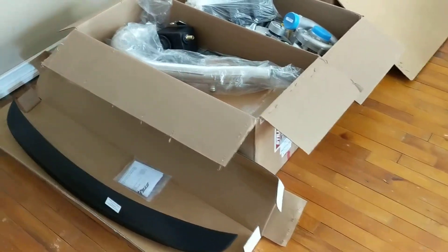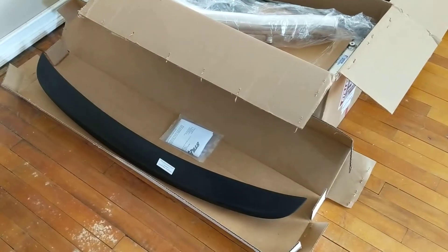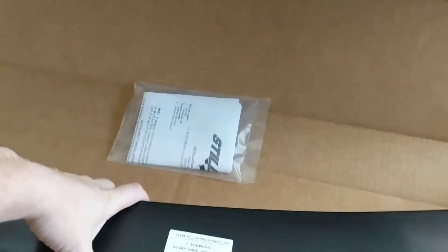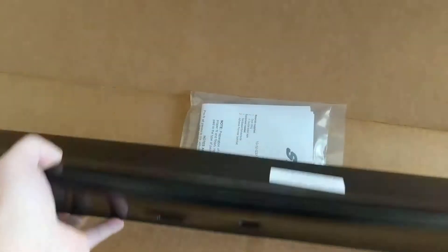All right, I've got my Still in boxes that arrived. Starting with the easy one — this is their rear spoiler for the G37X. It's got the camera hole and the trunk release button.